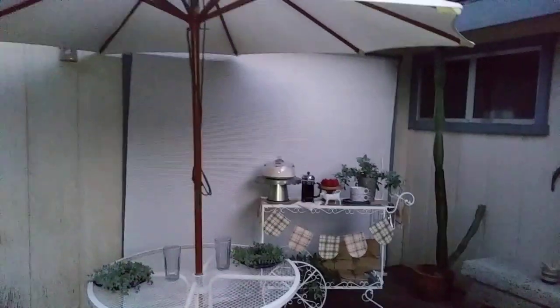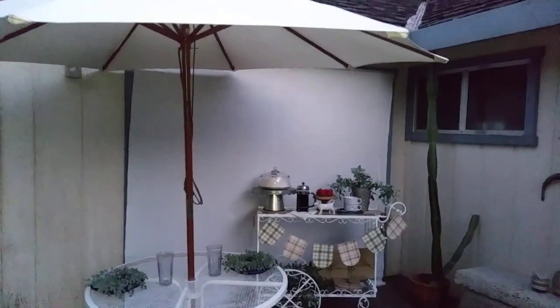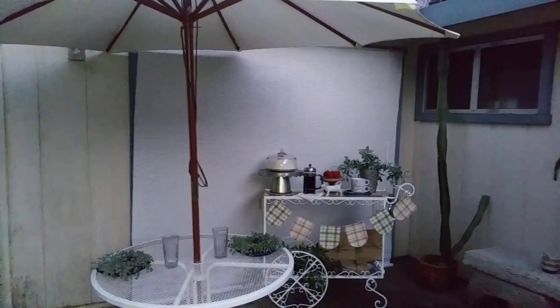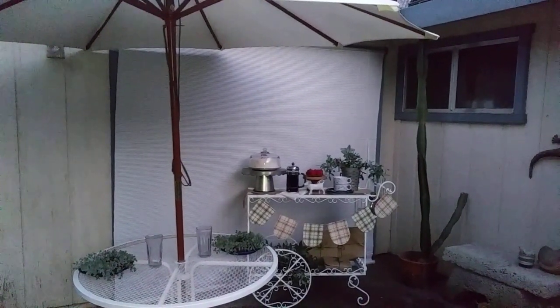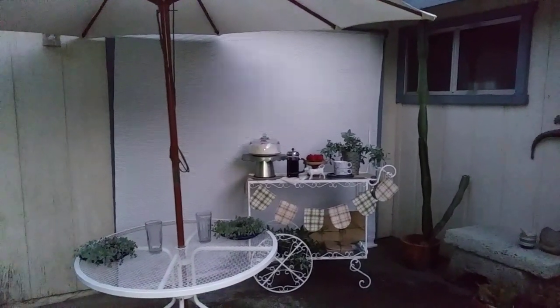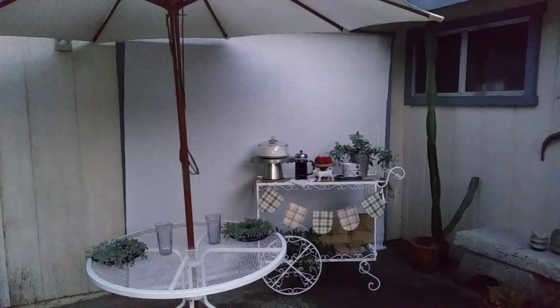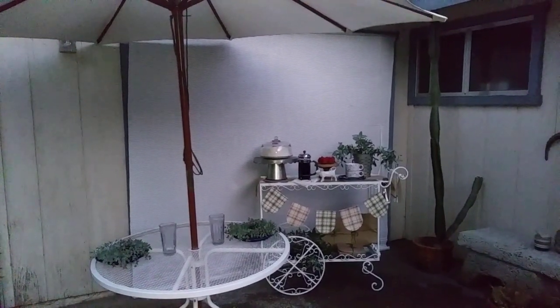Hi guys, Creative Lori here. Welcome everyone. If you're new to my channel, I am a home stager and I like to share a lot of my DIYs and decor hauls for my home staging business and for my own home. Please join me in the transition I'm going through, which is changing everything over to farmhouse.